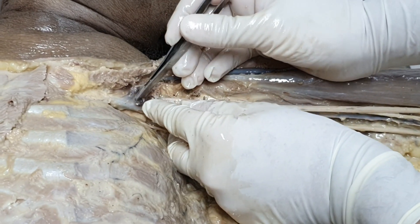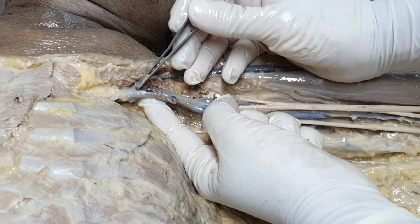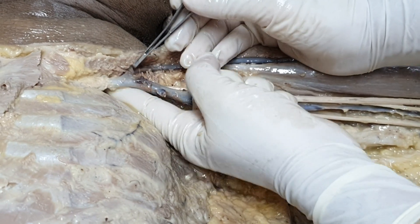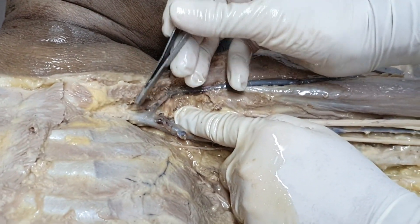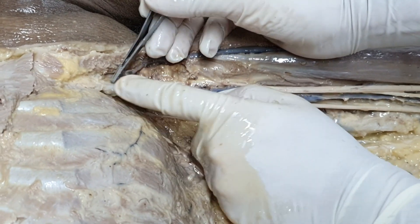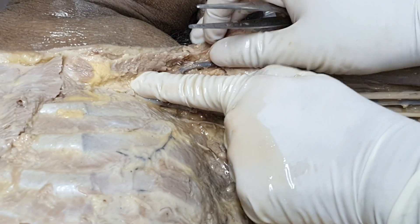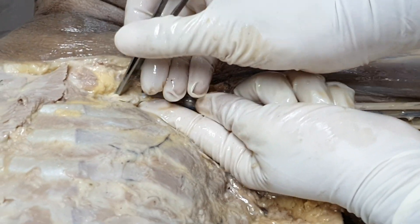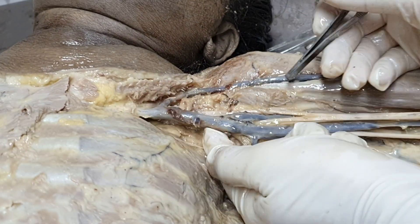Ultimately, when this axillary vein reaches the outer border of the first rib, it is called the subclavian vein. So remember, up until where the cephalic vein is draining, this portion is still the first part of the axillary vein. After that, when reaching down — there will be the outer border of the first rib, from there it reaches down into the thoracic inlet, and that will be the subclavian vein.